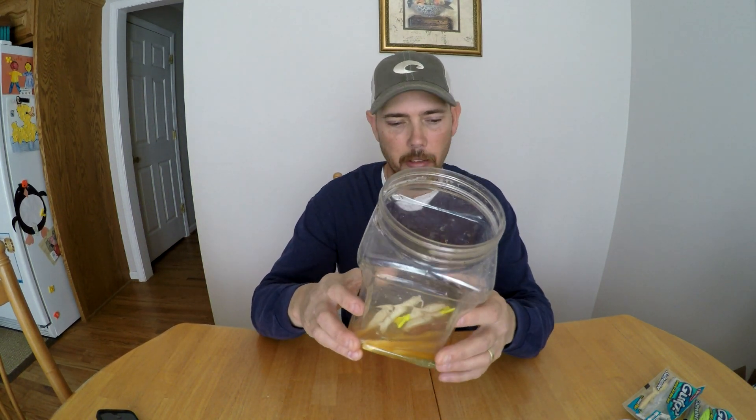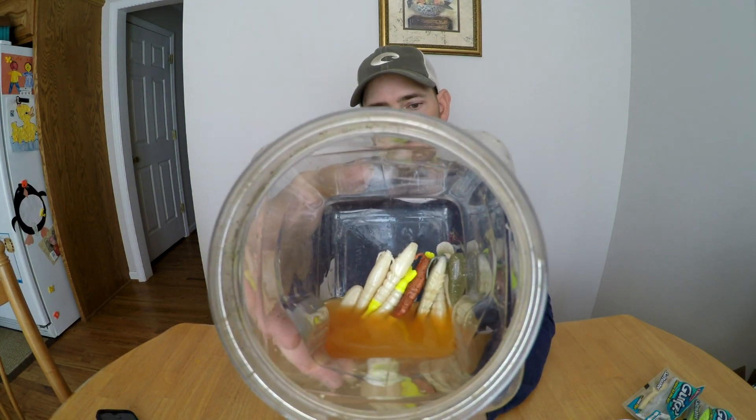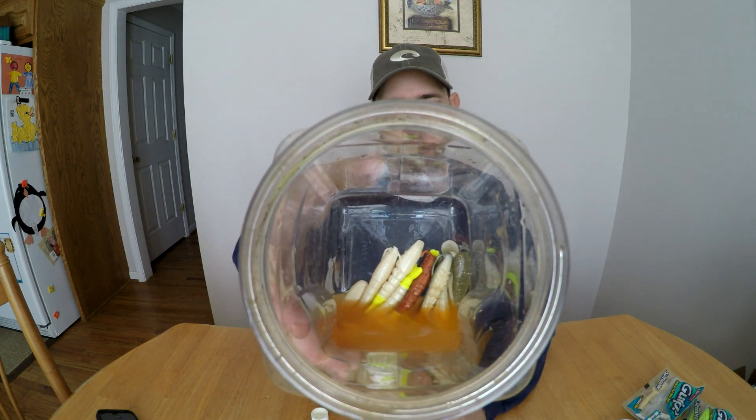I take a jug just like this right here and I fill it with the gulp solution. I'm going to do this right now — I've got several bags here, just a few left in this one, so I'm going to pour them in here. The colors don't mix, so you can tell by what's in here right now — the colors of the baits have not mixed at all. They're all still just as they were when I took them out of the pack.